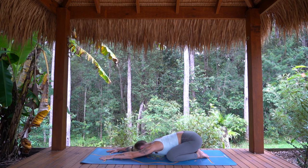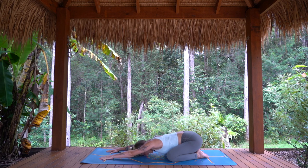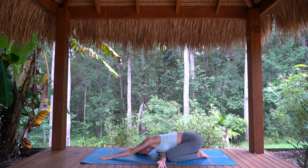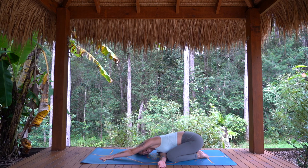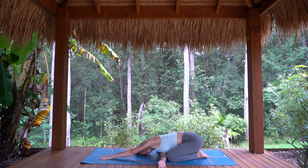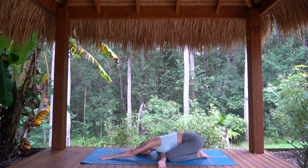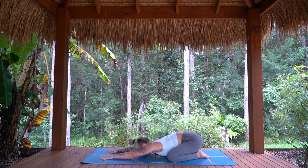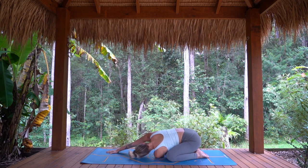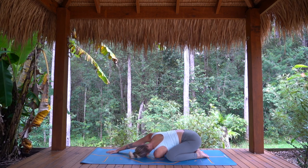Take one more breath in here, feeling the belly, the ribs. As you exhale, right arm threads under. Take right temple to the mat, finding a gentle twist, keep the hips anchored. Breath stays flowing down to the belly, into the back of the right shoulder, the left ribs. Just starting to give yourself permission to slow down. Stay for one more breath in, and as you exhale, come back to child's pose. Then taking it to the other side, left arm threads under. Taking these first few moments of our practice to bring our body, our mind and our breath all into one space.